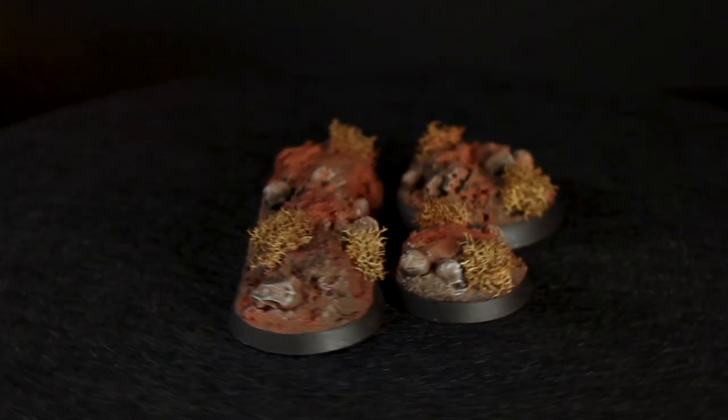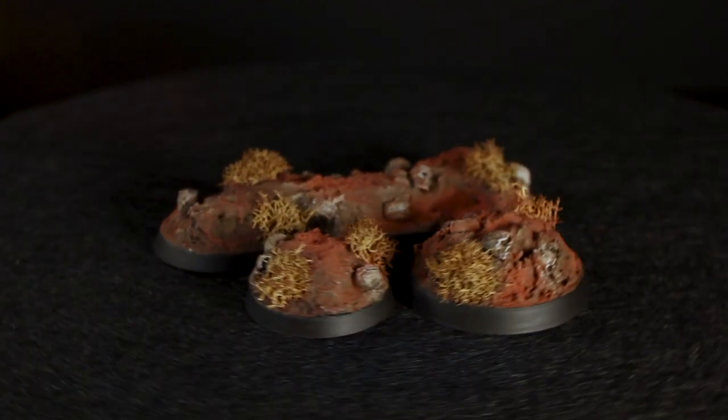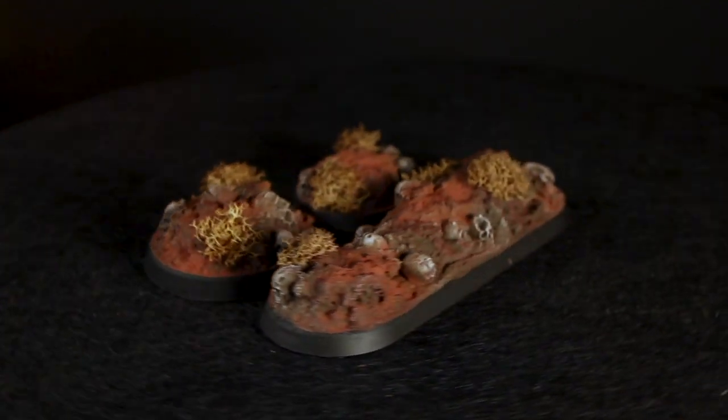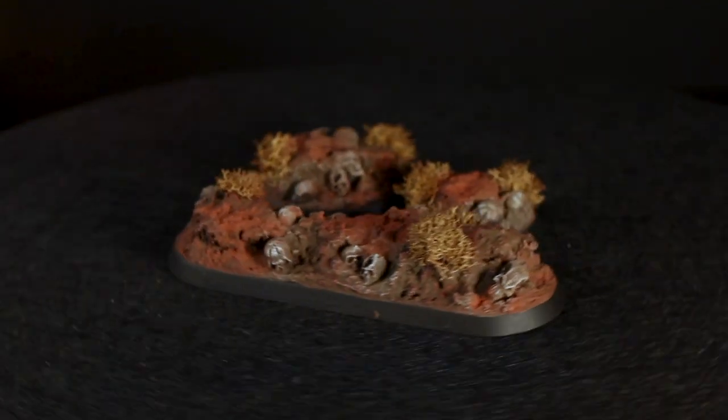Hey guys, Jay here, welcome to Eons of Battle and today I'm going to show you how to create some grim dark bases. These bases would look great for some worshippers of Khorne or some evil fantasy models.